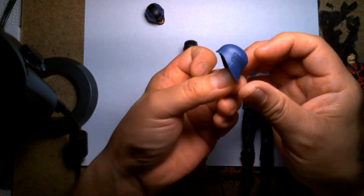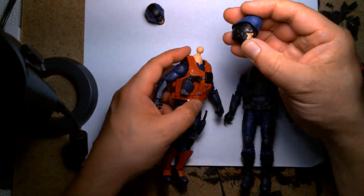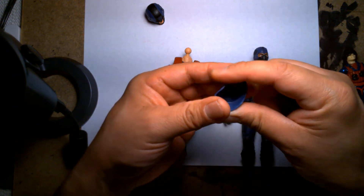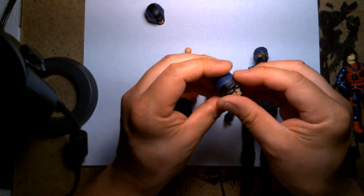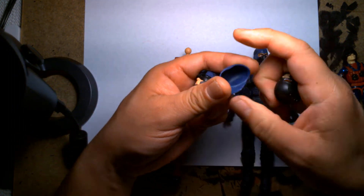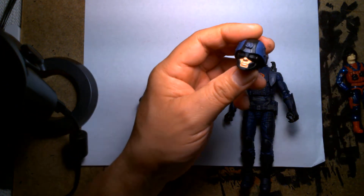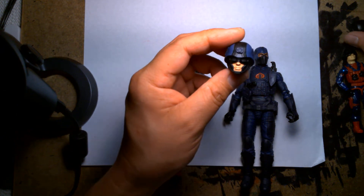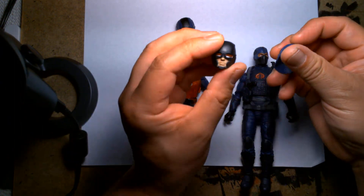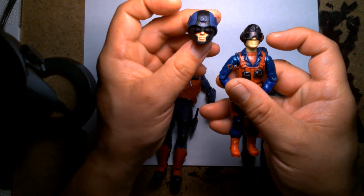I remembered the Cobra Trooper here has a really cool shaped helmet, so I thought let's see if I could place it on top of the figure. I kind of placed it on the figure's head — this is a very pliable plastic that stretches. I may have heated it up just a little bit to soften it even more, but I was able to press it in all the way. For me it's not bad — it kind of works. I just took this helmet and squished it onto this head and it gave me a modern revisionist look of what Scrap Iron's helmet might look like in the 2020s.